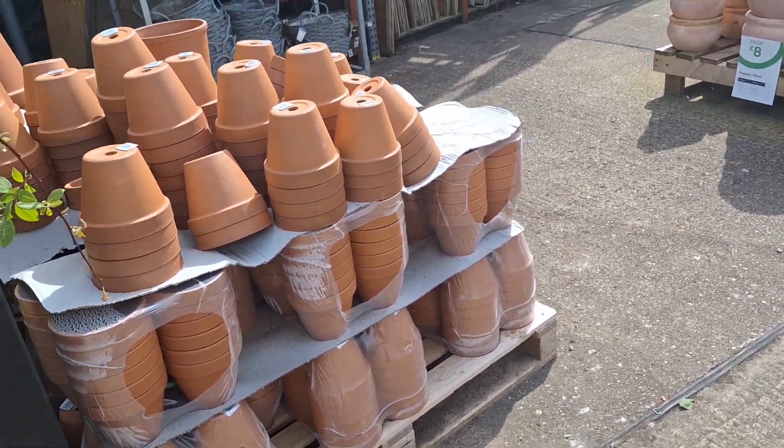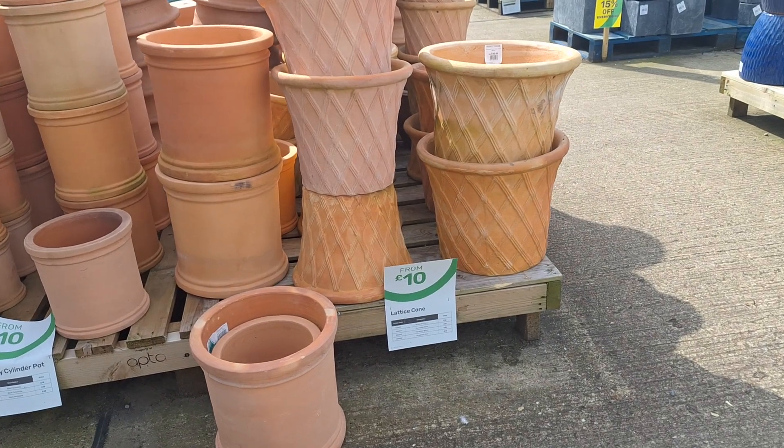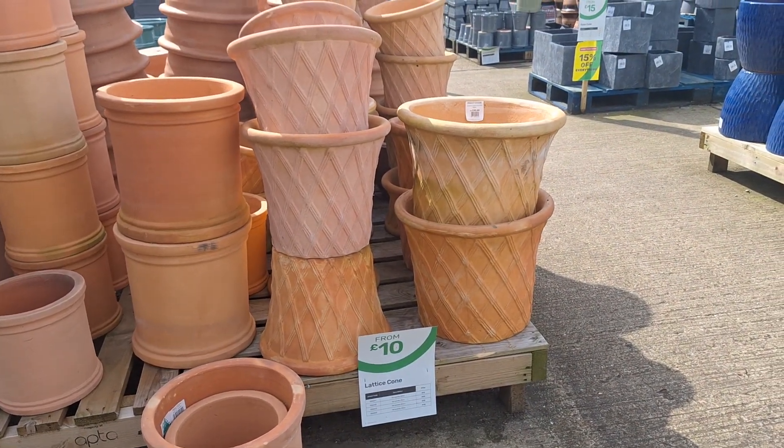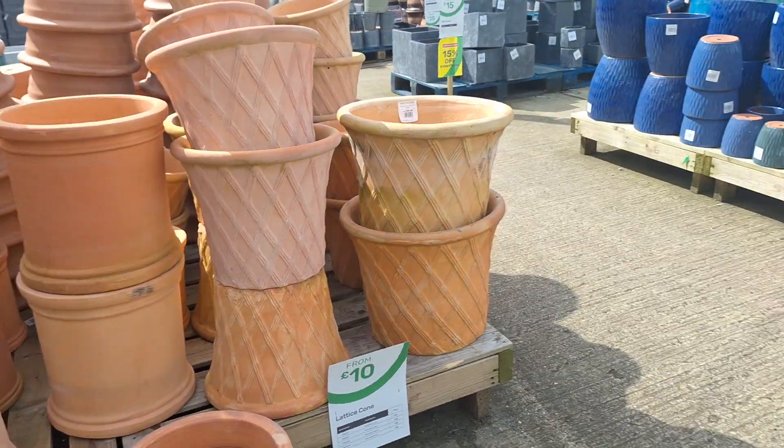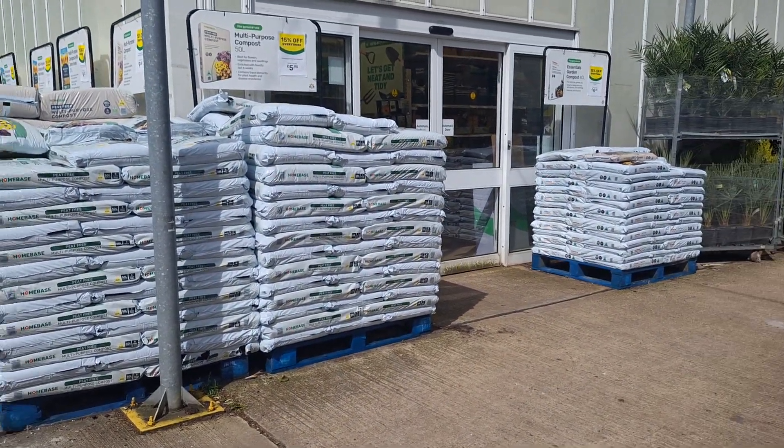I'm here in the part section now. Look, 10 pounds. From 10 pounds, yeah. And there is quite a lot of stuff here.